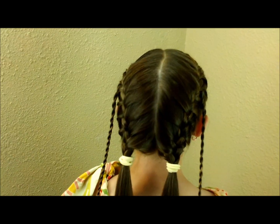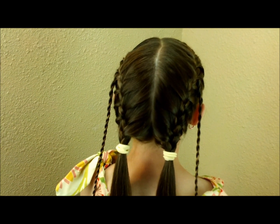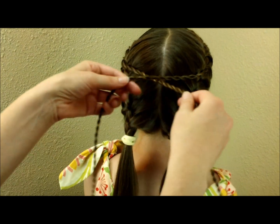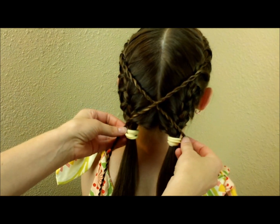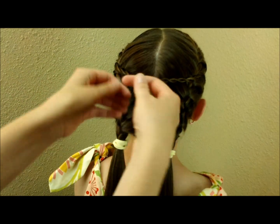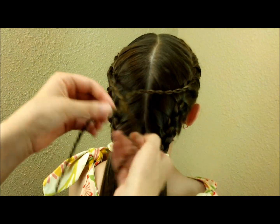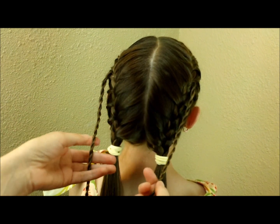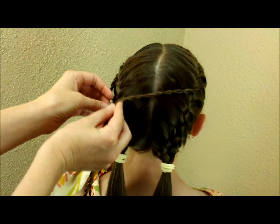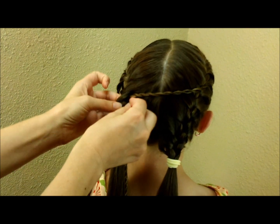Now that I have both of those braided, there's a variety of things you could do, and some of it depends on the length of hair you're working with. If you're working with shorter hair you're probably only going to be able to twist this one time, so you could just cross them over like that. Another thing you could do is cross them twice for a little bit different look. We're actually going to cross this a couple of times — I'm taking one side at a time and bringing it over to the braid on the other side and threading it through.